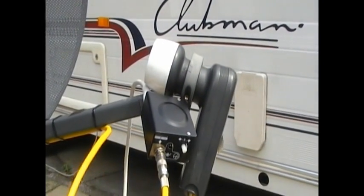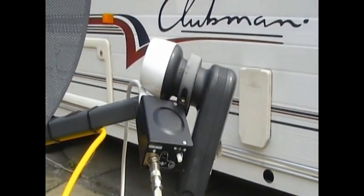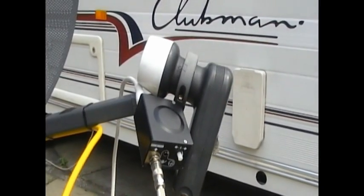If you have a signal meter, the picture will vary as you move the dish from side to side. If it has a sensitivity control, start with it turned up to high and then progressively reduce it as if it will be homing in on the satellite.